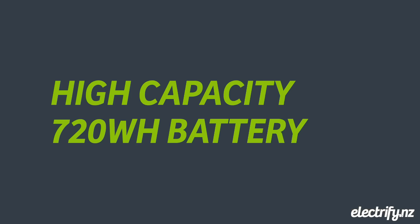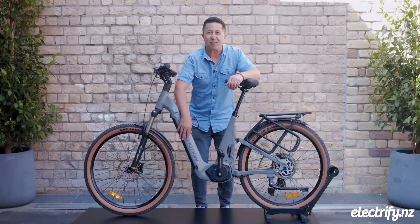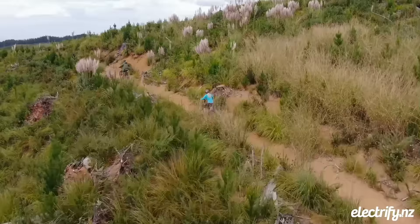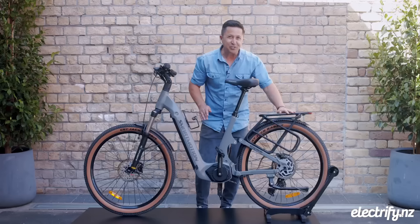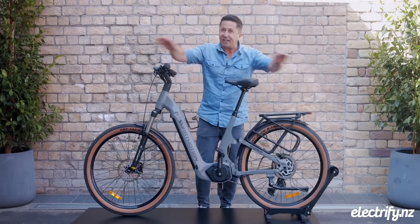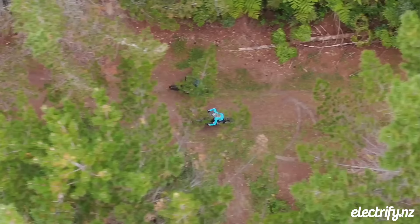The tyres are capable for both on-road and off-road, and of course we've got the 720 watt hour battery delivering outstanding range. The motor makes climbing those hills so much easier. And let's not forget the easy-to-use carrier and the mudguards, which are a welcome bonus.